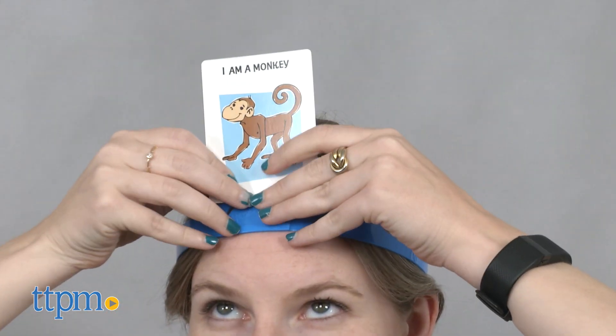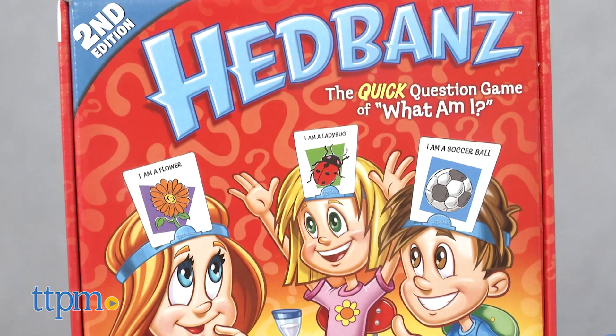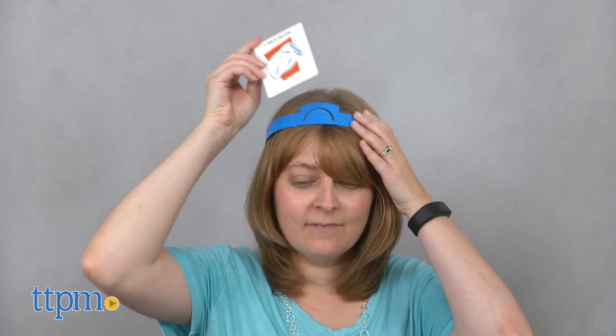The game is for 2-6 players ages 7 and up. Fans of the original Headbands will like guessing even more objects on their head. It's sort of fast-paced too, because you want to try and get as many good questions in as you can to help you more quickly guess what's on your head before time runs out. This is a game of what am I and 20 questions combined with detective reasoning, and it's going to be easy to learn and fun to play for kids of all ages.